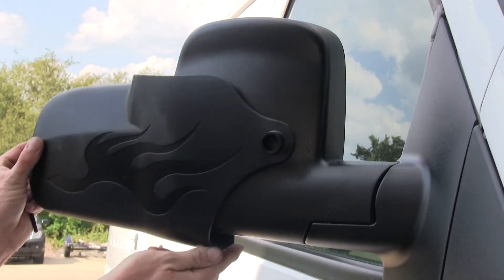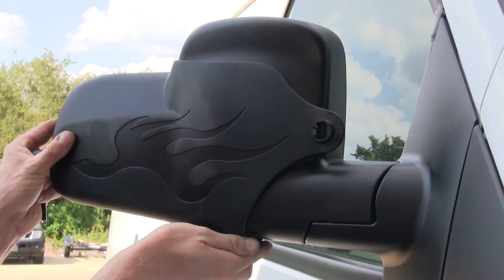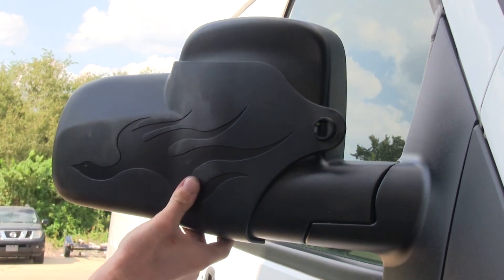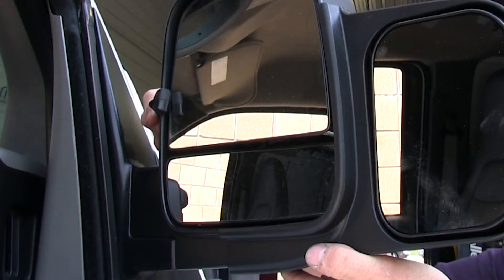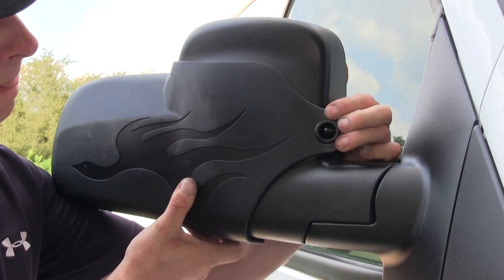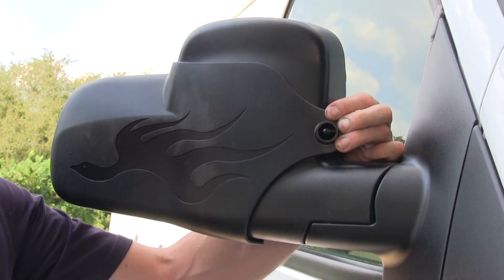To do our test fit, it's going to be very simple. We'll take the mirror and slide it onto the original factory mirror. We'll make sure that the hook fastens onto the end of the factory mirror, and the threaded part goes through the loop that's at the end of the long view mirror.